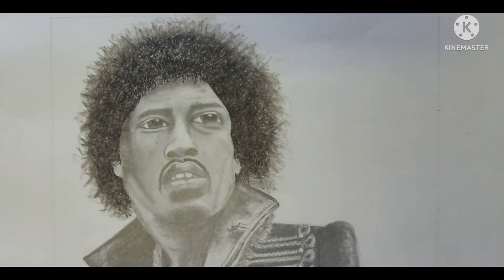Hello, it's Maggie the Cheshire Crafter here. I'm going to talk to you today about how I drew Jimi Hendrix in graphite, and I'm going to give credit to some of the people that helped me learn how to do this.